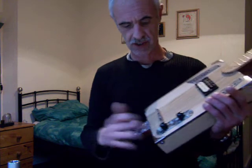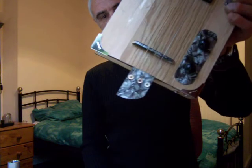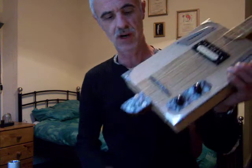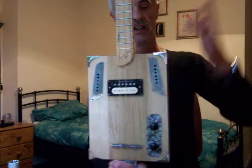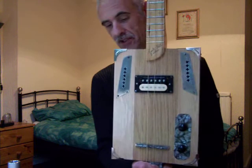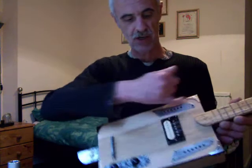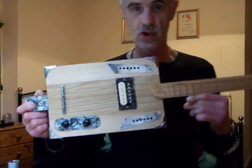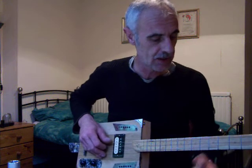Two nice black knobs to match. You've got three mother of pearl ring buttons there to stop the strings from catching onto the wood and marking it. The only addition I've done from the photo is that I've put four corners on there to stop it from getting damaged. And an Artek humbucker pickup — sounds sweet. The sound holes are from an accordion which I stripped down. Acoustically it's loud enough to play unplugged.